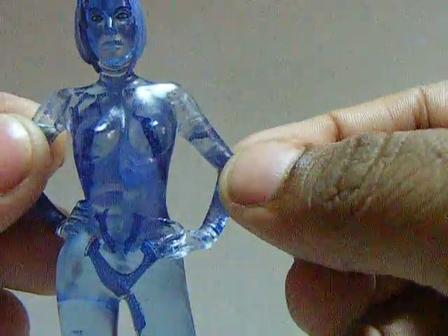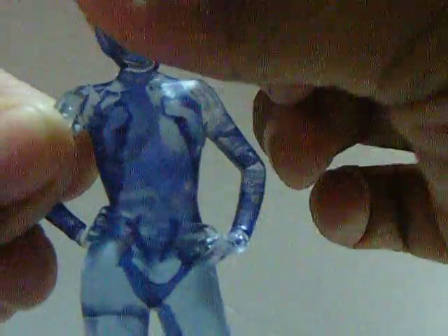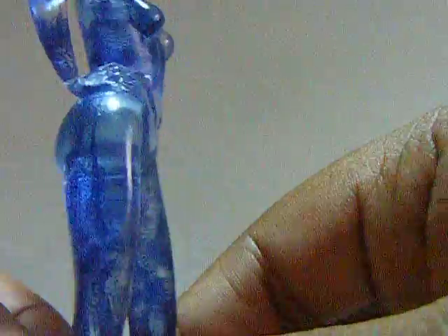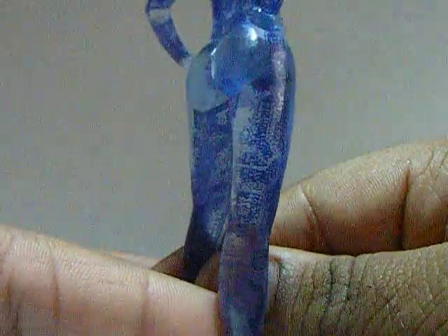No poseability whatsoever, it's just supposed to stay like that. That's some weird detailing, but that's just how she is.